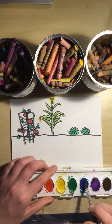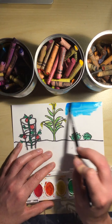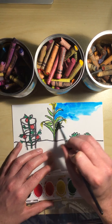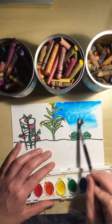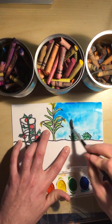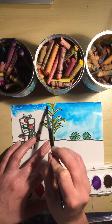Let's begin with the sky. We're going to have a nice bright blue sky. Notice how I'm being very careful. Let's get some more blue over here.